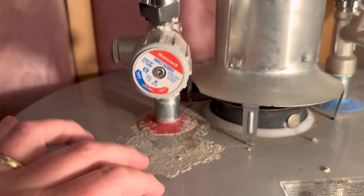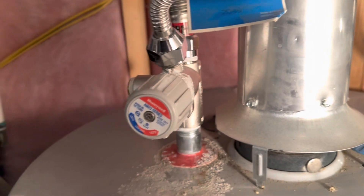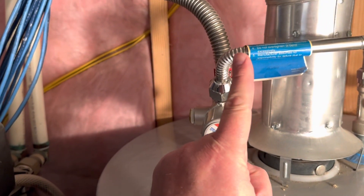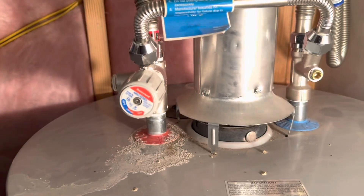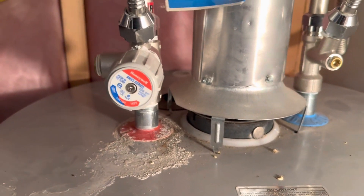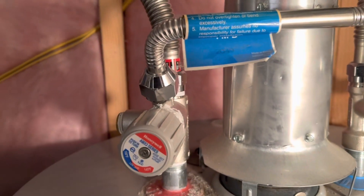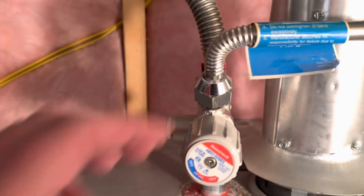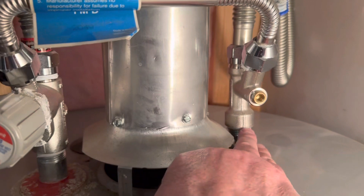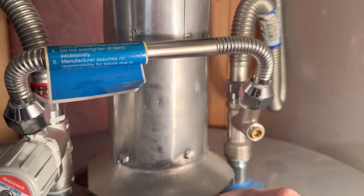This is also adjustable. Mine — you can see — I've had this thing for five years, and since I've had it I have not run out of hot water one time. I thought I would many a Sunday morning when everyone is showering — that's when I always used to run out — but I didn't.